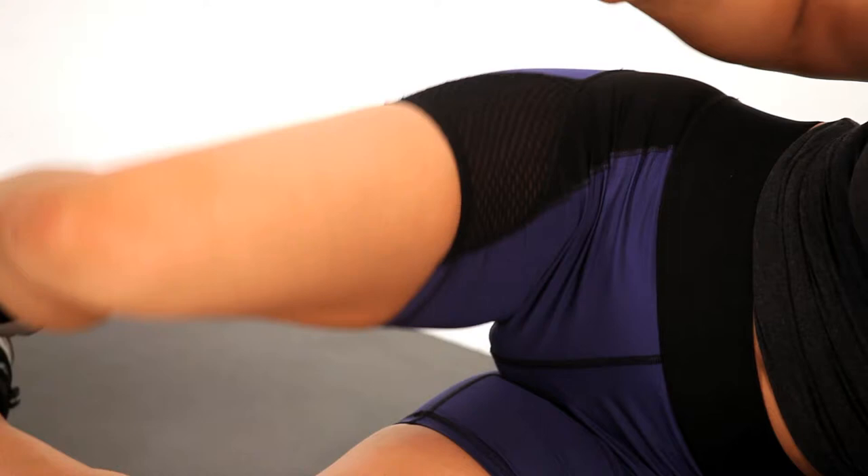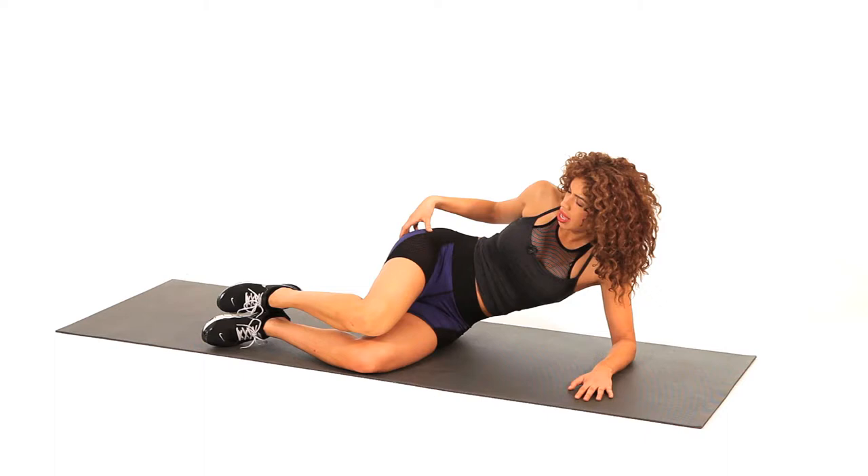You're going to feel that deep squeeze in your glute as you open it up, and then take it right back down. So you just open it up and close — open and close.